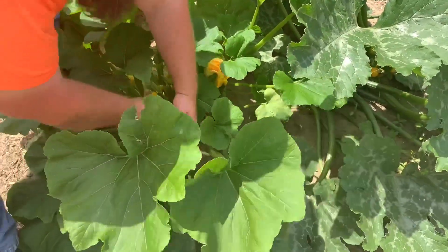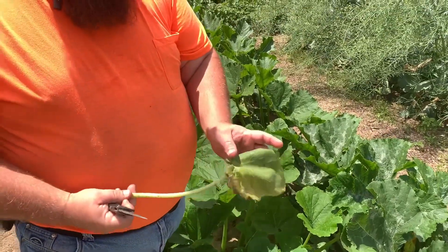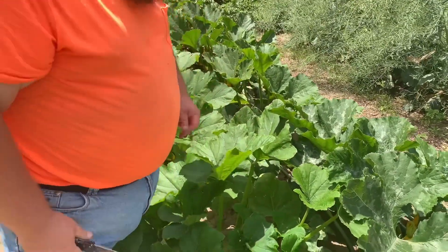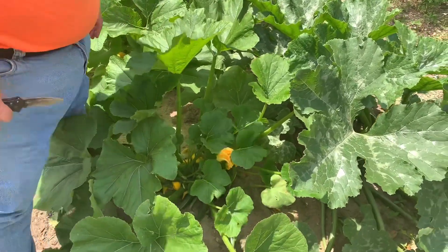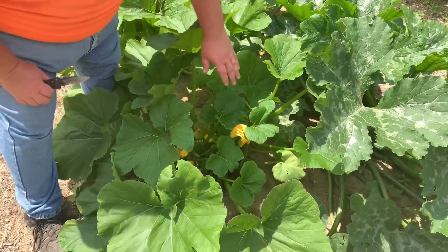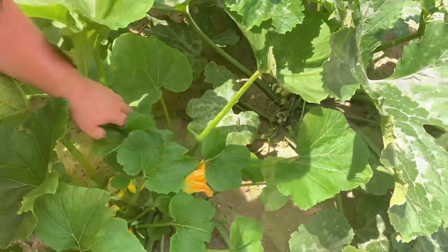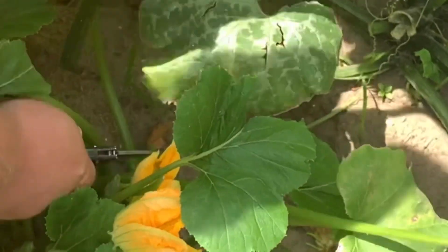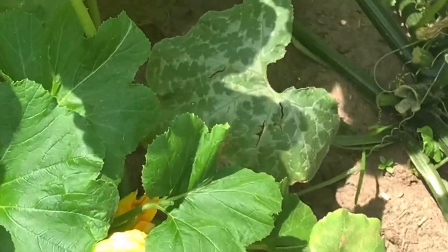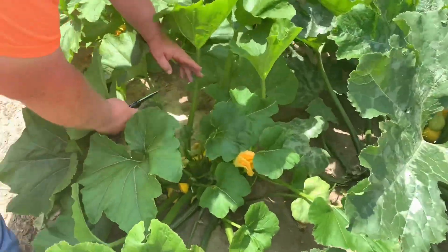I'm gonna collect these leaves and throw them out of my garden, because I don't want these squash leaves to disease anything else. You got leaves like this — you definitely don't want this in your garden. So I ain't gonna mulch anything like that up. But I removed three leaves, guys, and look how much it's already opened it up. Now, you see this leaf crossing over into my other squash plant? I'm gonna cut it so that way it opens up that plant too.